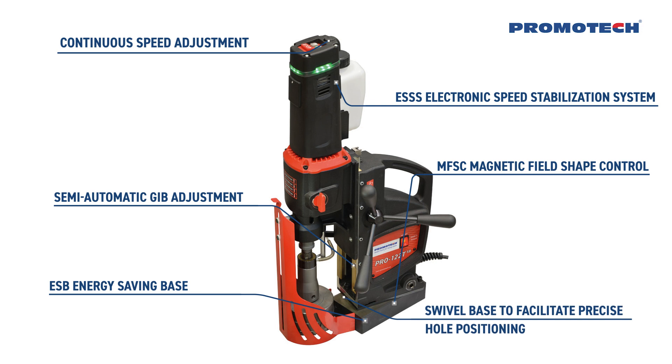The swivel base enables local displacement of the machine to facilitate precise hole positioning.